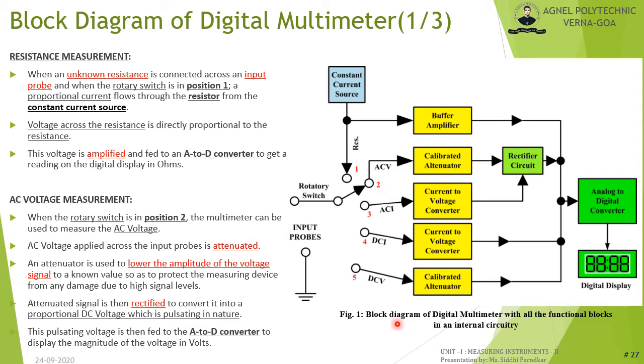The block diagram of a digital multimeter includes: input probes, a rotary switch to select the function, a constant current source for resistance measurement, a buffer amplifier to amplify the signal, a calibrated attenuator to lower voltage amplitude and protect the instrument, a rectifier circuit to convert AC to pulsating DC, an analog-to-digital (A/D) converter, a current-to-voltage converter, and a digital display.